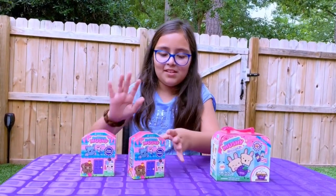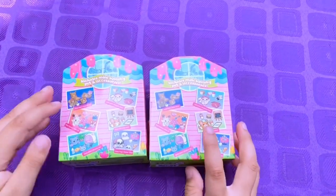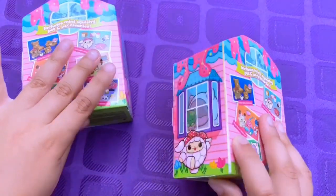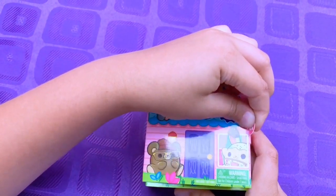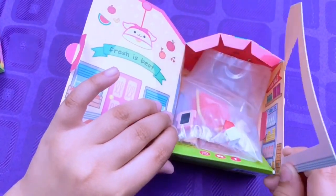Now let's open our two mini packs first. Let's start with this one — so excited! It includes a mini squishy pet and accessories. There's a little scene inside, and when opened, look how cute this looks — I see a little milk!